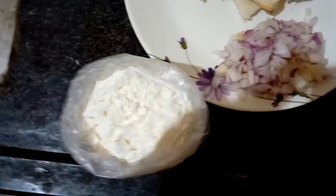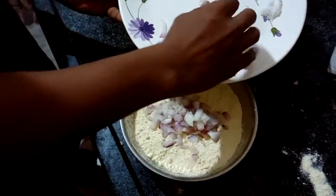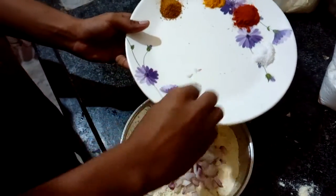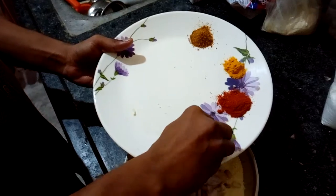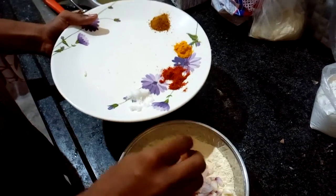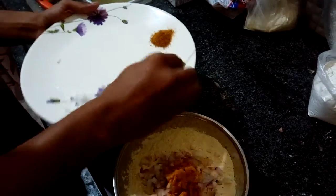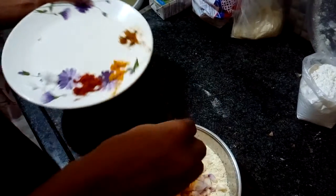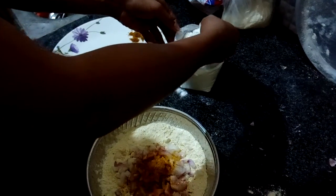Now we'll start preparing bread pakoda. First we have to mix all the ingredients — that is flour ground, onion, salt, red chili powder, turmeric powder, and chicken masala powder — and pour some corn flour.